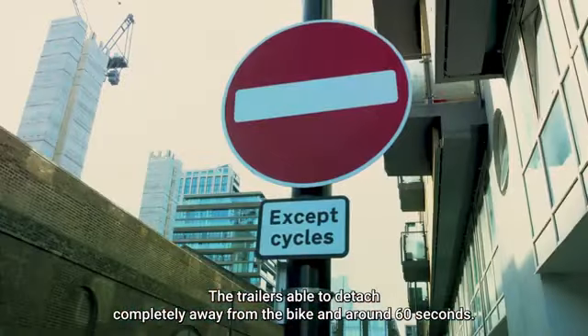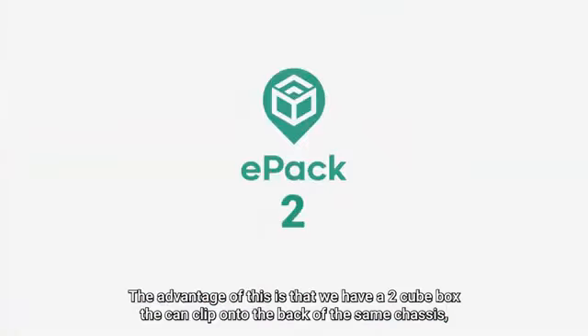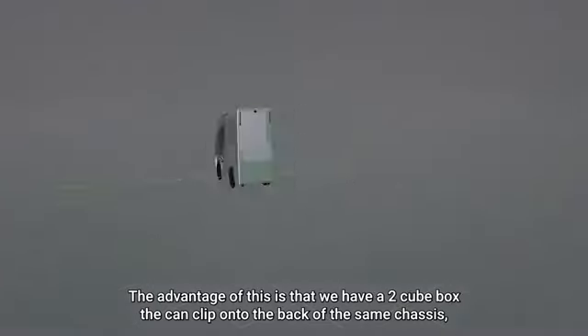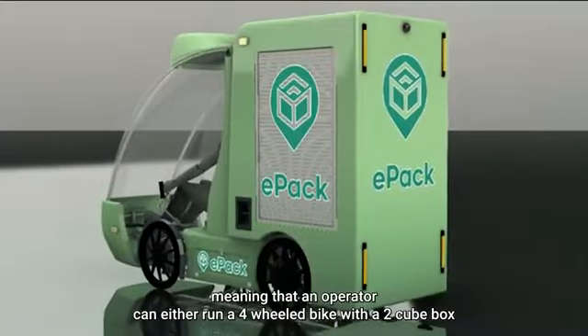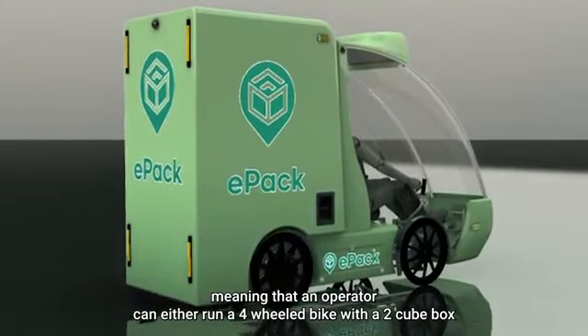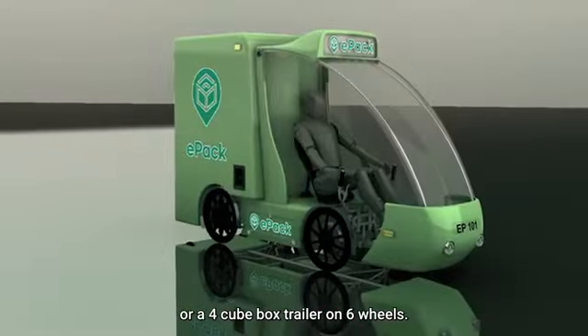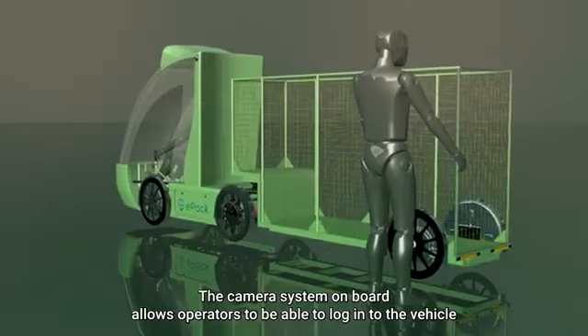The trailer is able to detach completely away from the bike in around 60 seconds. The advantage of this is that we have a two-cube box that can clip onto the back of the same chassis, meaning that an operator can either run a four-wheeled bike with a two-cube box or a four-cube box trailer on six wheels.